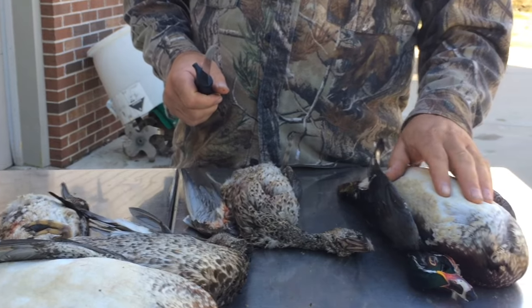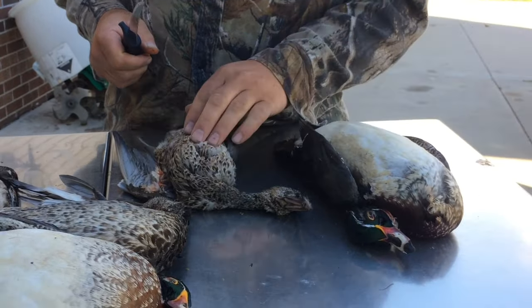The wood ducks are a little harder. But the teal are real easy. Mallards aren't too bad either.